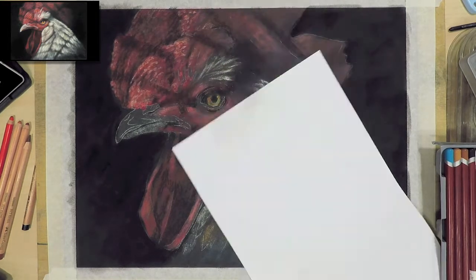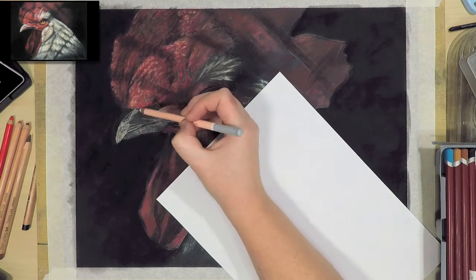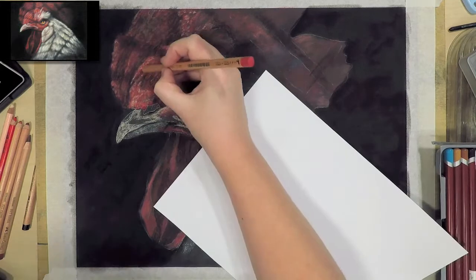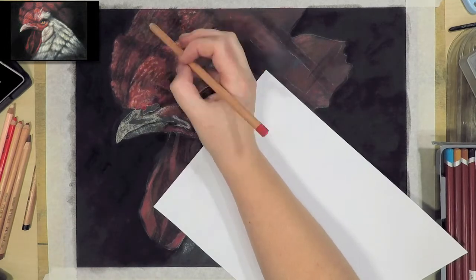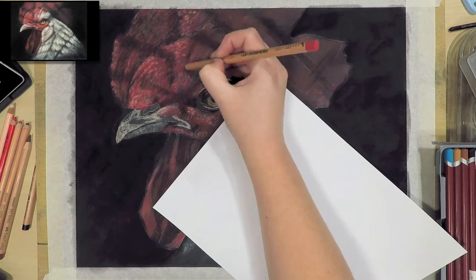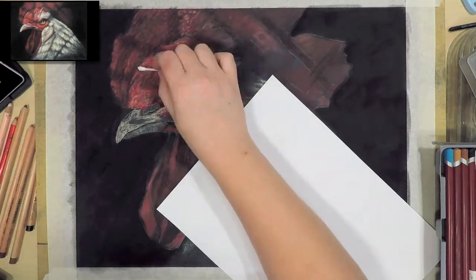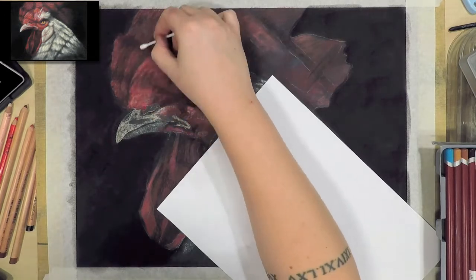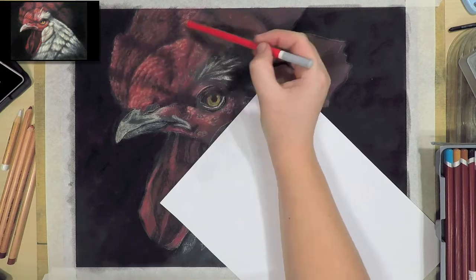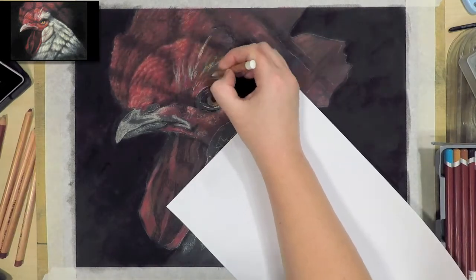I find that the more you paint or draw, the easier it will be to see these hidden colours. An easy way to find them in your reference is by using an eyedropper tool in a program like Photoshop, because you can see exactly what the colour is and where it is on the colour wheel. You don't have to buy Photoshop — there are free programs online that do the same thing and have this tool as well.